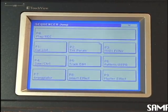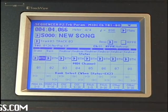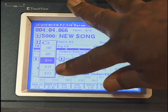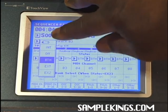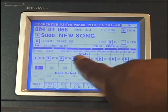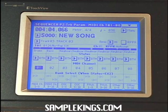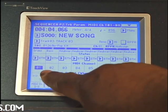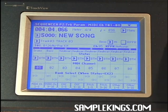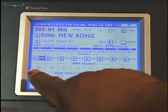We can also go to track parameters. Press menu, go to track parameters — we can actually change the actual MIDI channel for each track. We can have it off, on, both, external, or external 2. In this case it was on 'both,' meaning internally you're also sending output out of MIDI channel 1. Each track corresponds to a specific MIDI channel. So if you've got an extra sequencer — an MPC 2000, MPC 1000, 4000, or another sequencer — you can actually send this data back out to that sequencer out of whatever MIDI channel you select, going to MIDI channels 1 through 16 for each selected track.